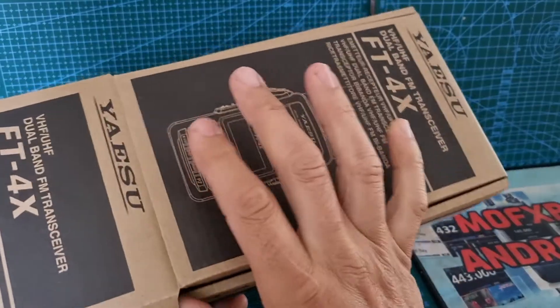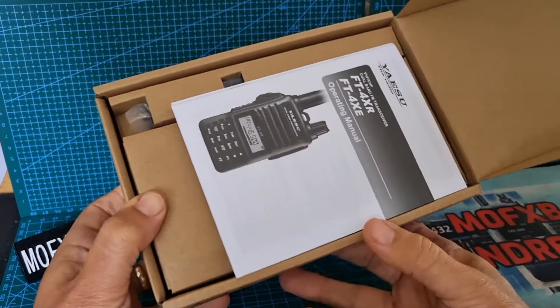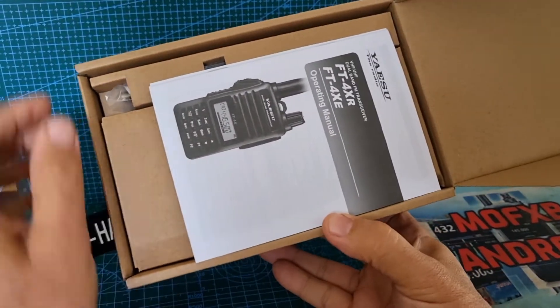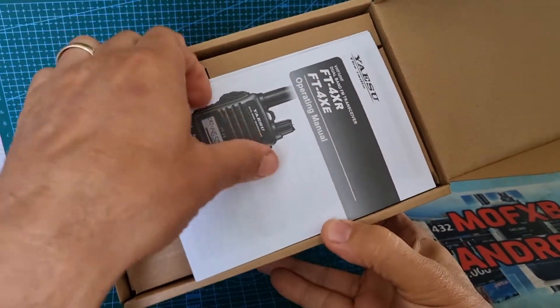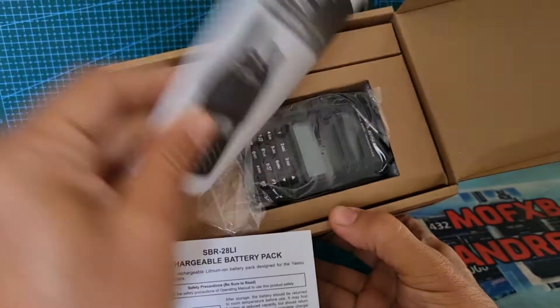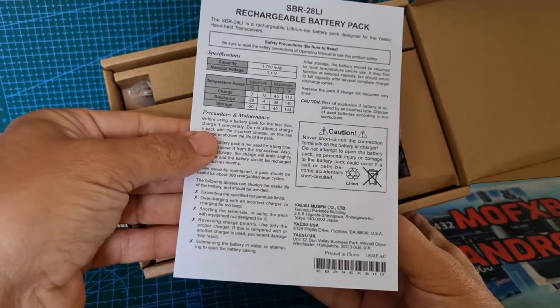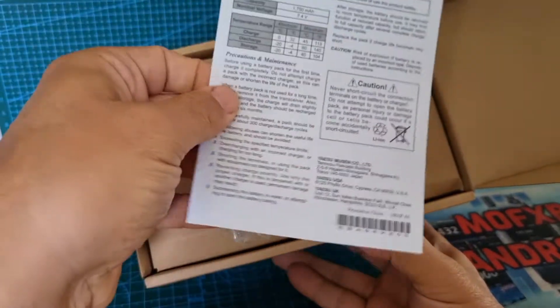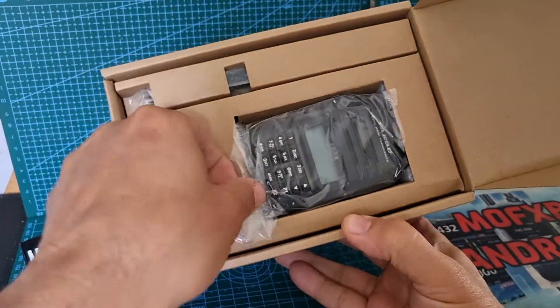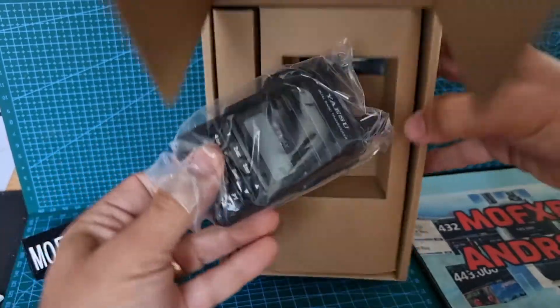You can use a programming lead which does not come in the box, but I'm just going to do it from the front — you've got a keypad. A proper instruction manual — looks good, we'll go through that later. And a rechargeable battery pack. It's quite a small, dinky little radio, which I knew when I purchased it.